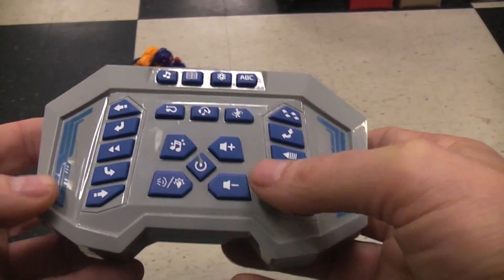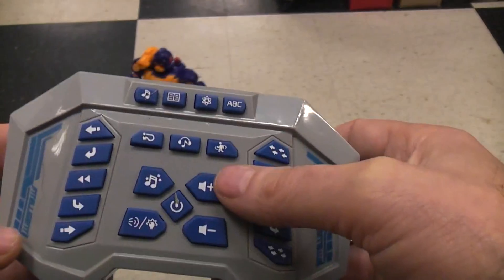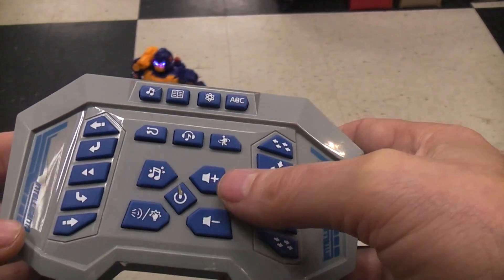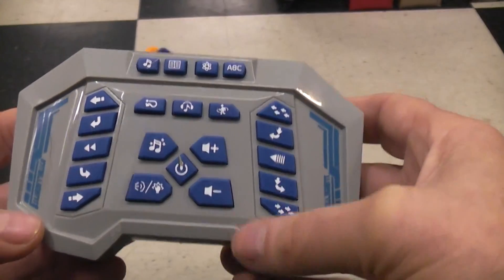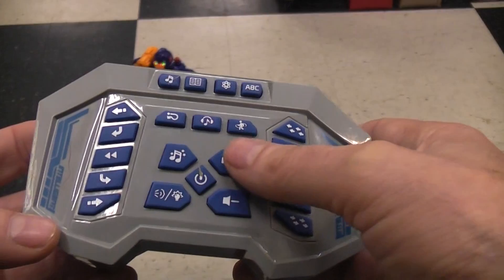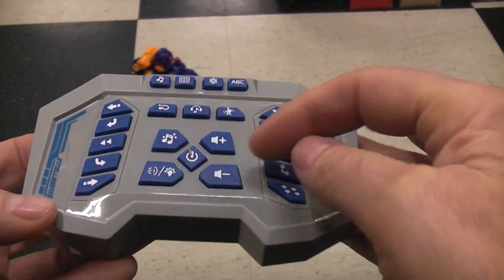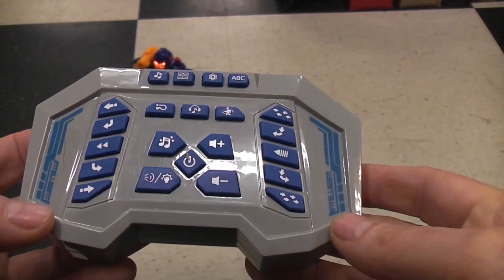One other neat feature is these speaker things with plus and minus — you can control the volume level. So if your kid was playing with it a lot and it was driving you crazy, you can actually turn the volume all the way off or anywhere in between. Volume up and down, you can adjust it. So besides the main stop, you've got volume control.